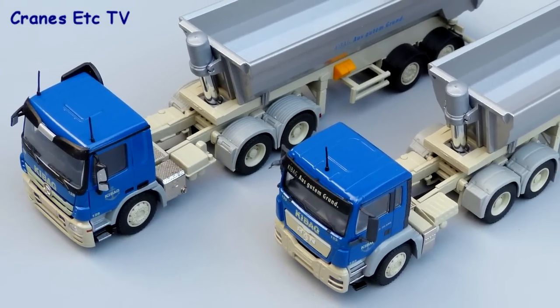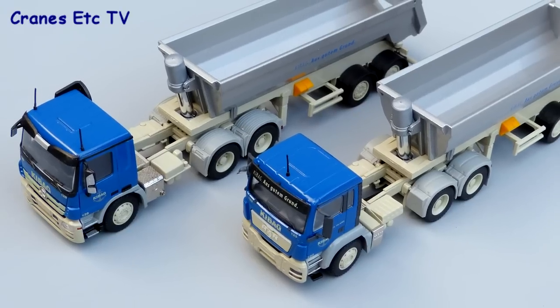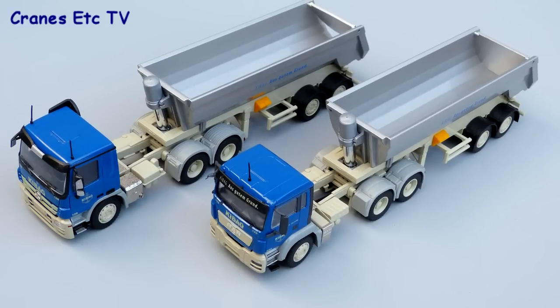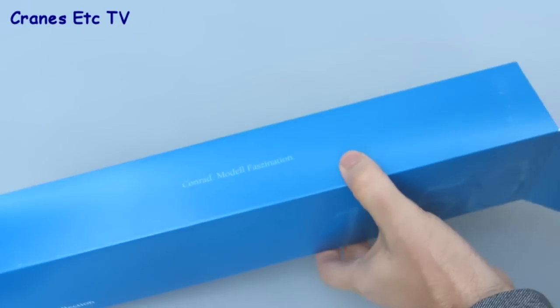Kurgel is a German manufacturer of tipper trailers and heavy transport, and they have commissioned this pair of two-axle tipper trailer models from Conrad. Model 72126 has a Mercedes-Benz tractor unit and model 71126 has an MAN tractor unit. Apart from that the models are the same and they're in the colours of Keybag, a Swiss company.